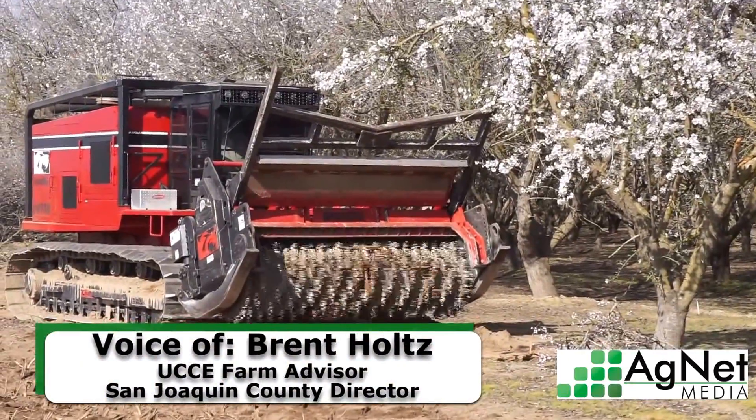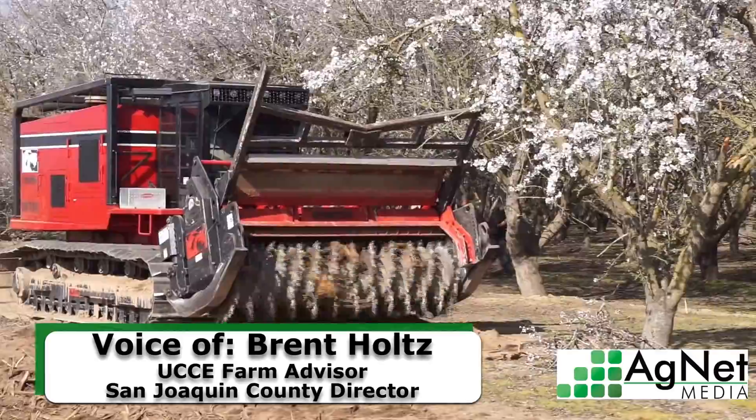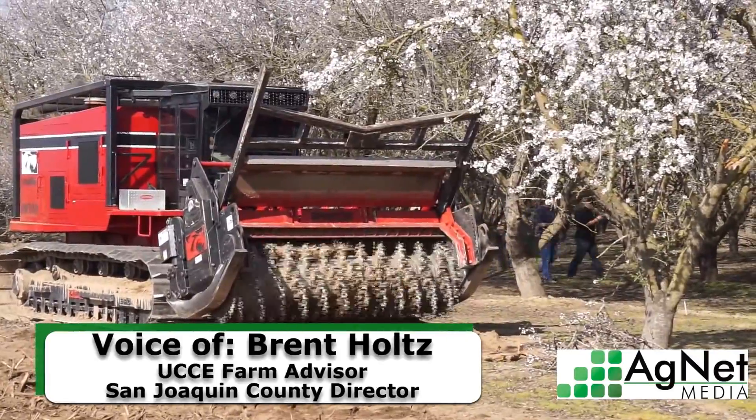My name is Brent Holtz and I'm the University of California Farm Advisor in San Joaquin County for Almonds, and I'm also the County Director there.